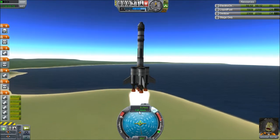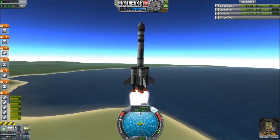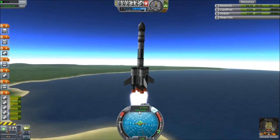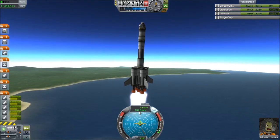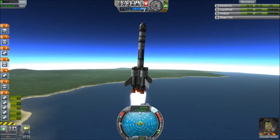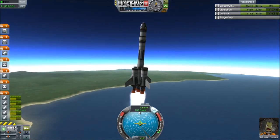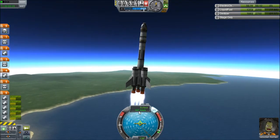All right, we get to 150-ish, throttle back some. Okay, we're still climbing. Looking good. Keep that drag down — at least that's what I've heard. Let's ride it out here. Looking good on the fuel. 5,000.